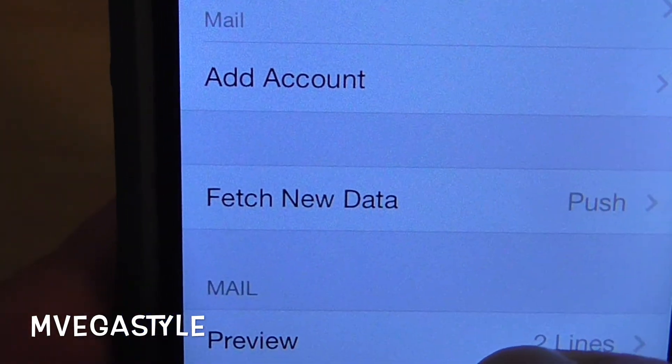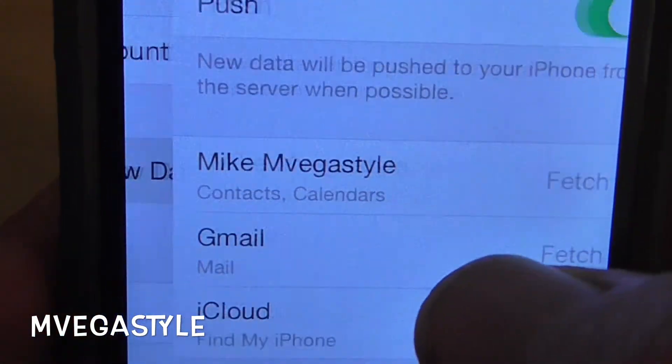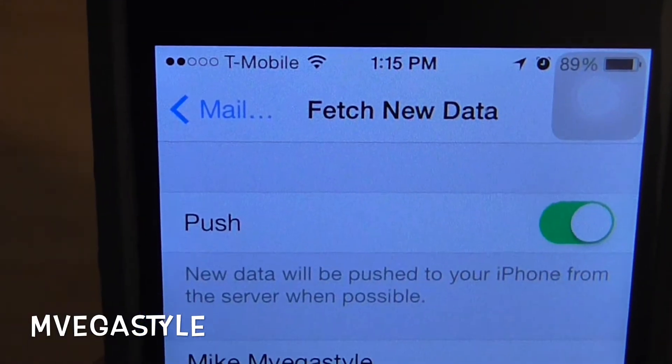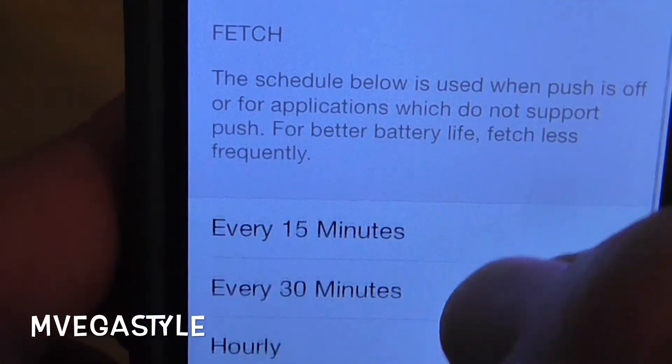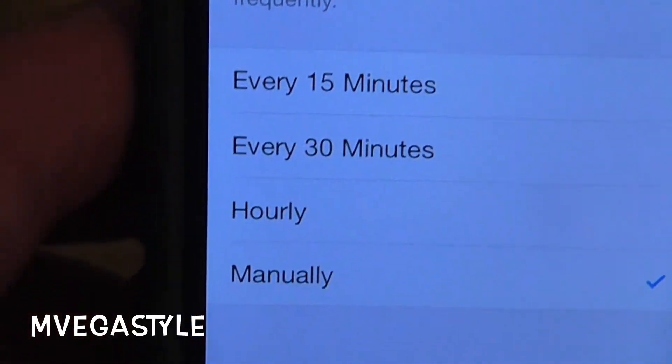There should be a new section that says Fetch New Data. Touch on it. You'll see your email, and if you scroll down you'll see the different increments.